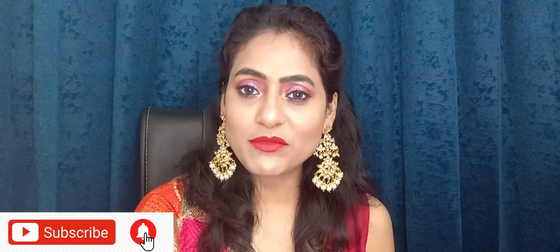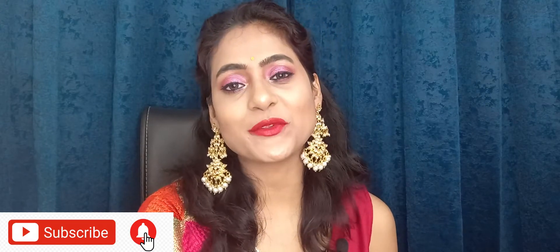So, how I have created this look, I will share it with you. You have to watch this whole video. And if you are new on my channel, please do not forget to subscribe. And if you like this video, please do not forget to like it. So, let's see how I create this look. Without any further ado, let's begin.